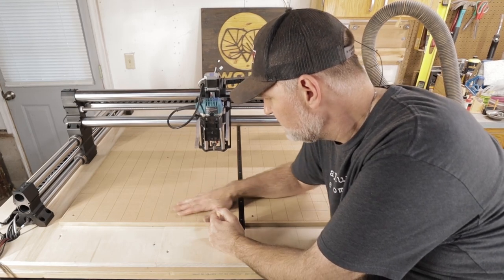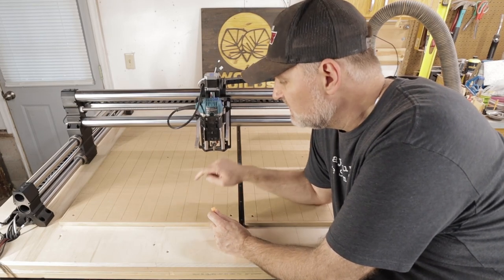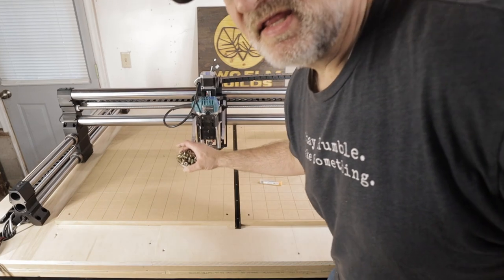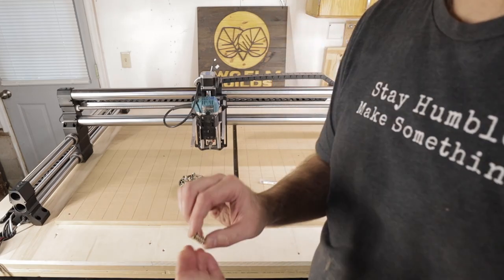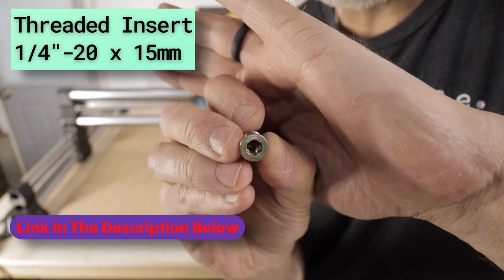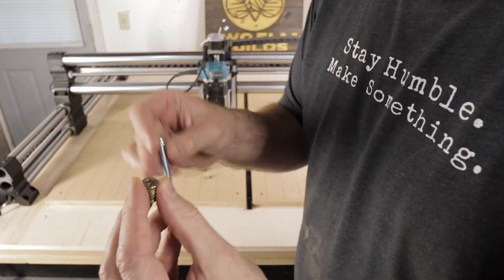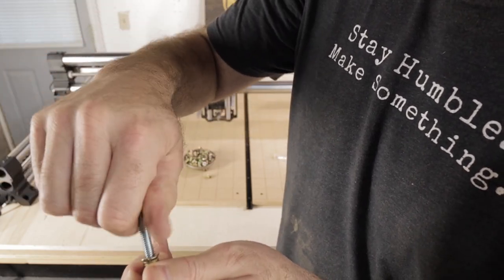We've got our grid on here — it's looking really nice, spaced out every two inches. Our next step is we're going to drill the big hole for a brass insert. What's a brass insert? These are brass inserts — they have a hole in them, they're threaded on the outside, and they have a little bit of a rim around the top. These are quarter-20. A quarter-20 bolt screws right in, and that's where you're going to use your hold downs.